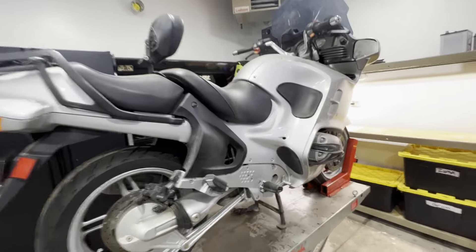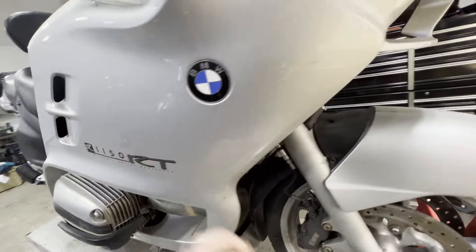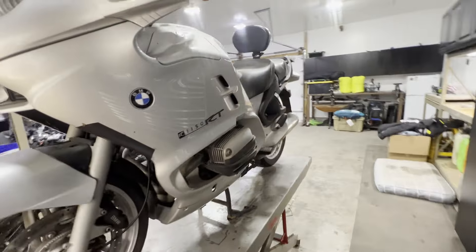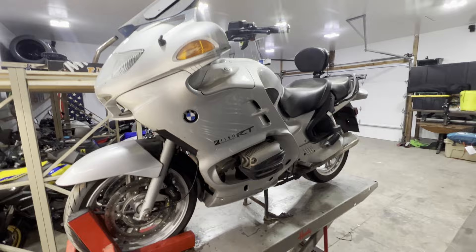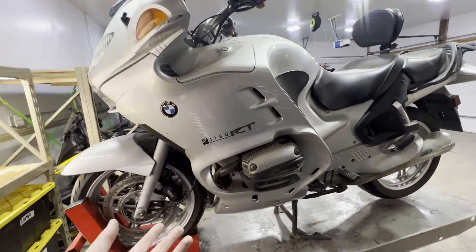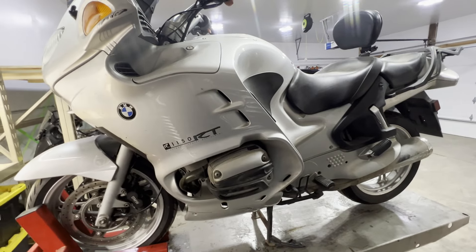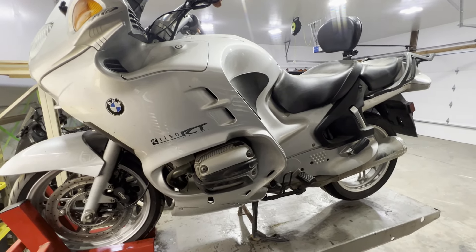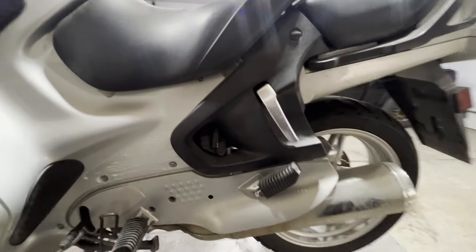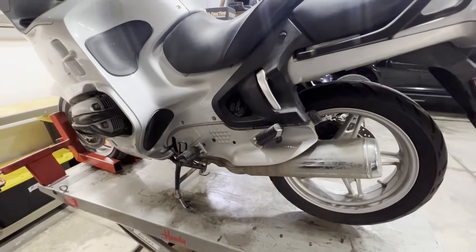Welcome to the channel. In today's video we are going to be tearing into this R1150 RT. This procedure is going to be the exact same for the R1100 RT as well as other models — it can be translated over into pretty much any R1150 or R1100 model. The customer complaint is the bike just kind of lost power.